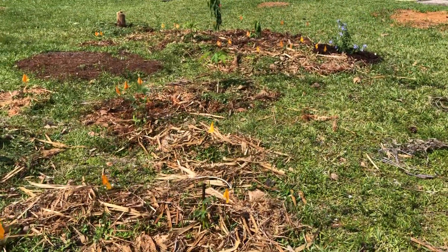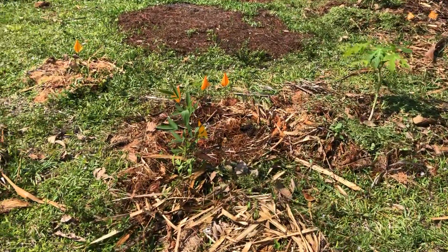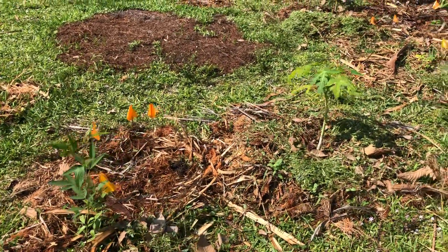Back over here there's papaya and pigeon pea growing tall — you can see that one is really popping up. And there are more sweet potato plantings where you see the flags. These are new ones that I just put in today.